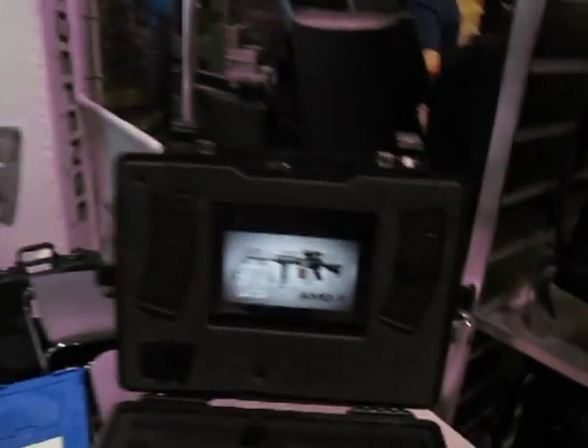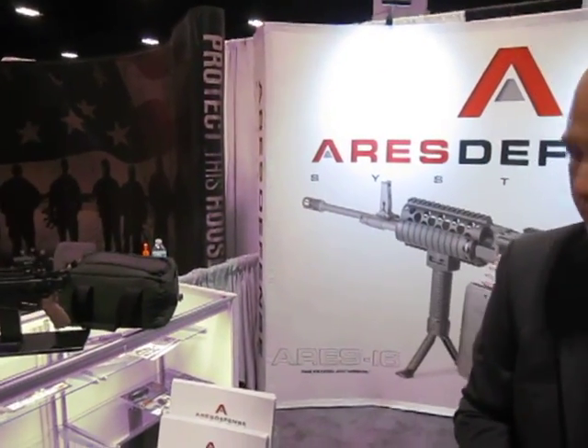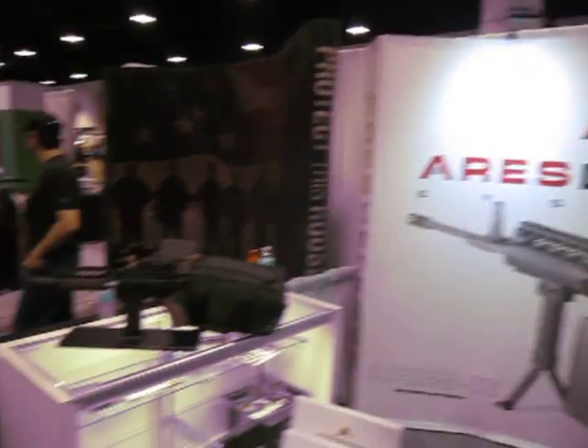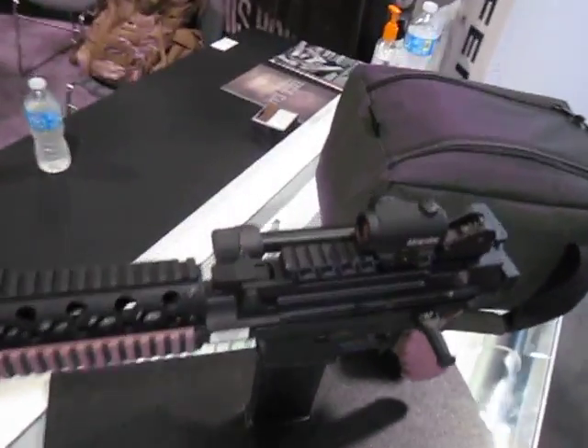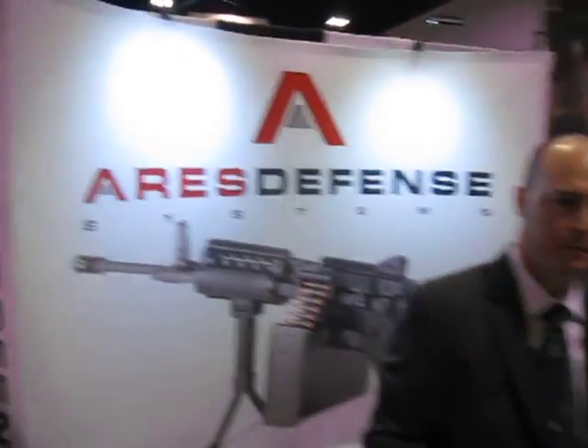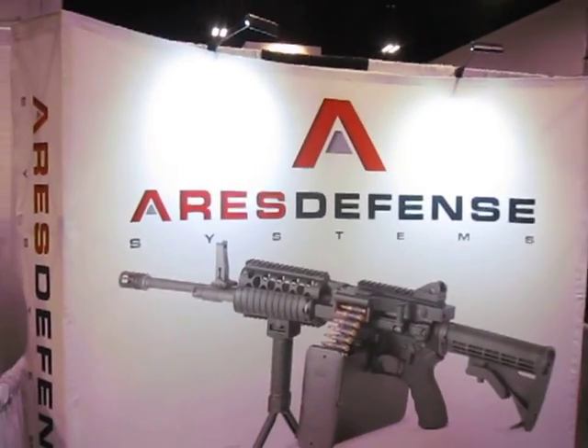Ares Defense, Ares 16, and it's also the MCR system as well. That is correct — AMG 1 and AMG 2, Ares 16, Ares Subcarbine, and the MCR with side-folding stock. All right, thank you Jeff. Thank you David. Have a great show. DefenseReview.com.